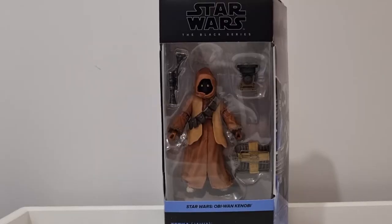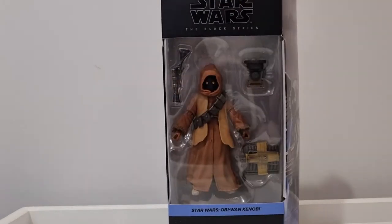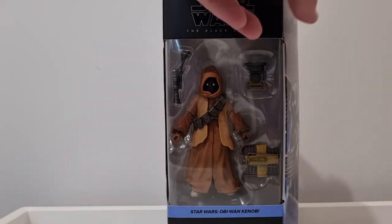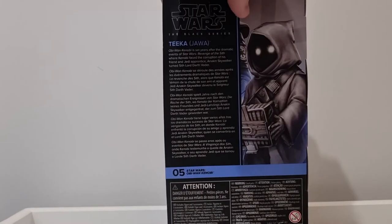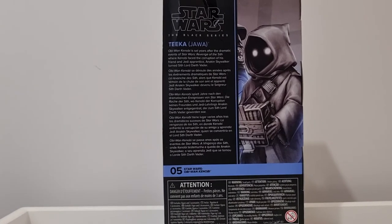Hey Star Wars fans and action figure collectors, welcome back to another review. We've got Tika the Jawa, another exclusive that has graciously eventually made its way here to Australia, much like the Ben Kenobi Tatooine station which I reviewed last week. Tika was one I just grabbed online — got a few points off through Big W's eBay site. That's one thing to keep an eye on if you're in Australia.